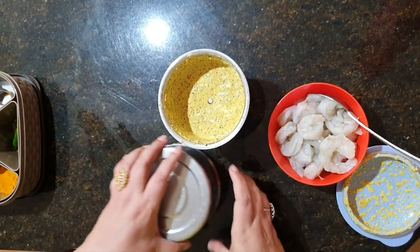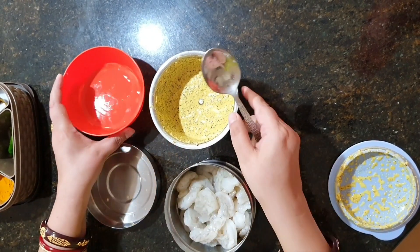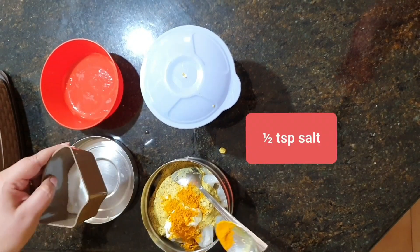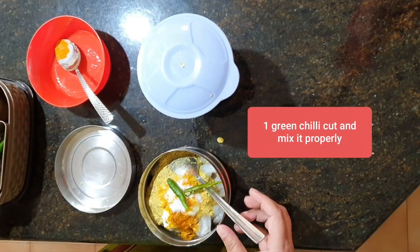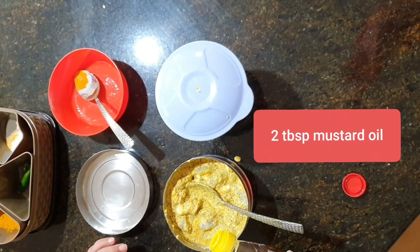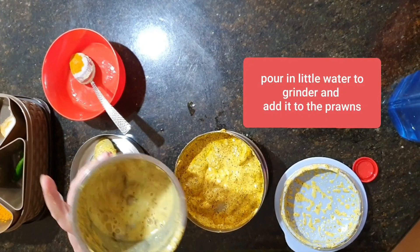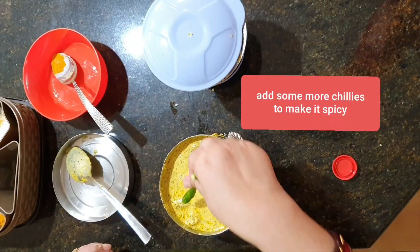I take a steel tiffin box and put in the prawns. I add the masala, 1 tbsp of curd, and 1 tsp of haldi powder. I had already added a little salt in the masala, so I put in just a little more. I add 1 green chili cut from the center and give it a good mix. Then I add 2 tbsp of mustard oil and stir again. I add a little water from the grinder, stir once more, and put in some green chilies.